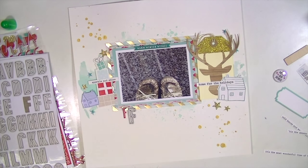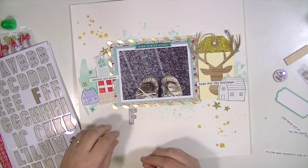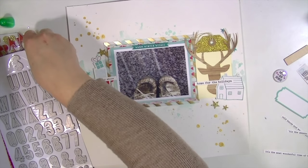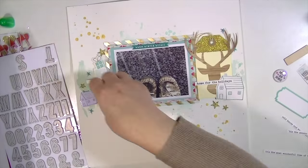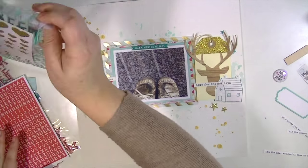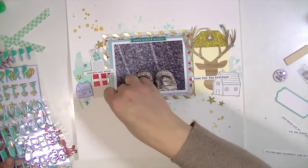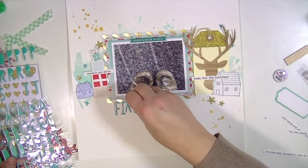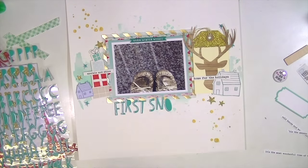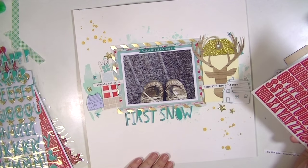I probably should have edited this out, but you can see how they look differently. My only hesitation with using these in the beginning was that there's not a whole ton of each letter and I didn't want to use them all up because I still have more projects to go. There are quite a few letters on these alphabet sheets — these are from Pinkfresh Studio. The teal one is exclusive to the Hip Kits, but the red one comes with the collection and you can find it in a lot of different places.